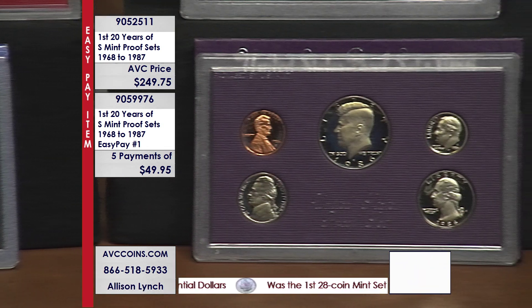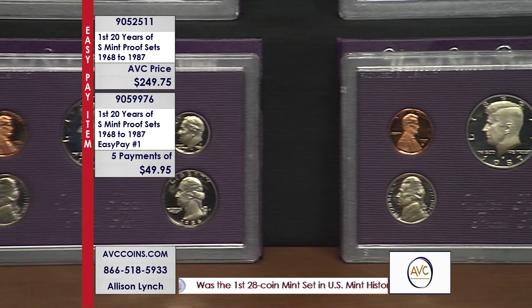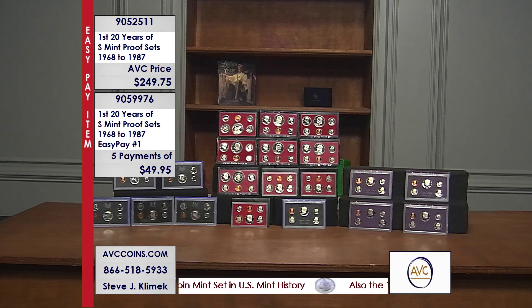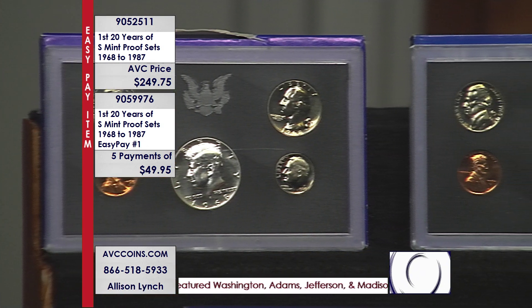It's a great opportunity to start collecting proof sets, and with the Easy Pay program you can spread it out over five months. Just to clarify — the collection starts in 1968, not 1986. So it's 1968 to 1987, exactly 20 years. This is loaded with history and a lot of special coins throughout.